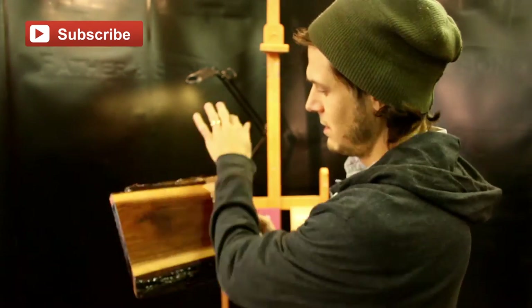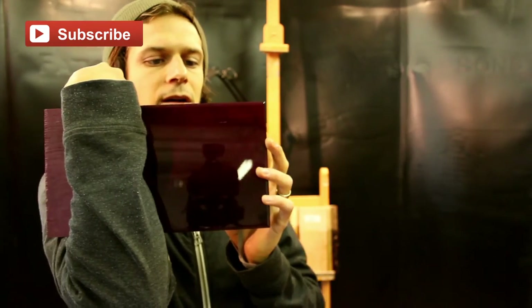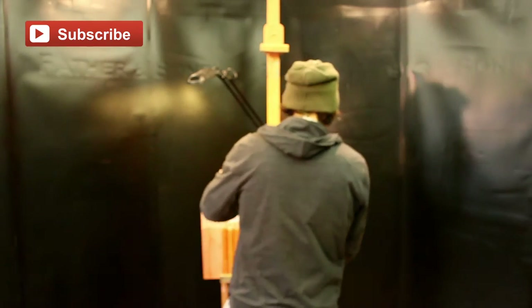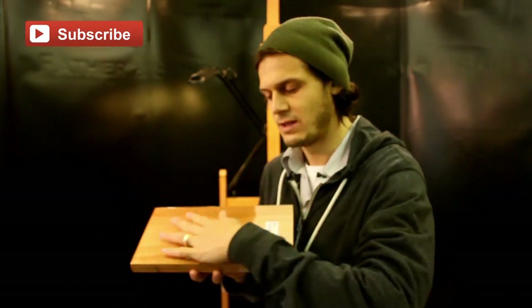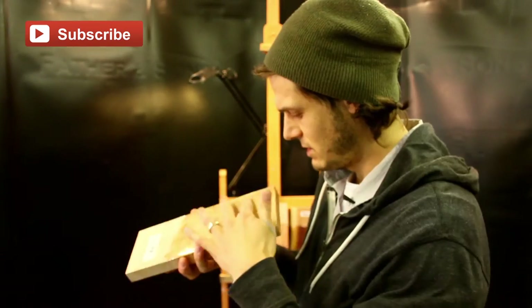Purple heart — I mean, is that not awesome? Just love it, it's just beautiful. Red grandis: the ArtResin takes it from looking like just a piece of wood to something that's finished, like finished flooring. I'm a painter so I use it on paintings, and to see this on wood is just exciting for me. Beautiful. Red curly maple — same thing, just awesome.